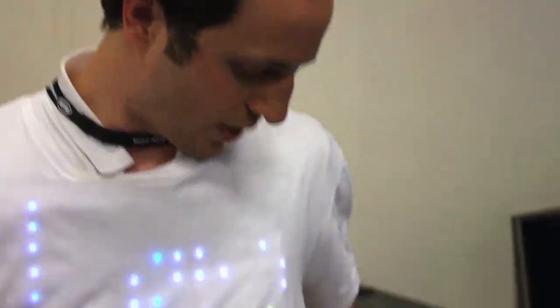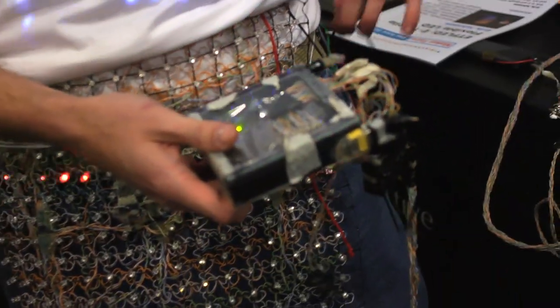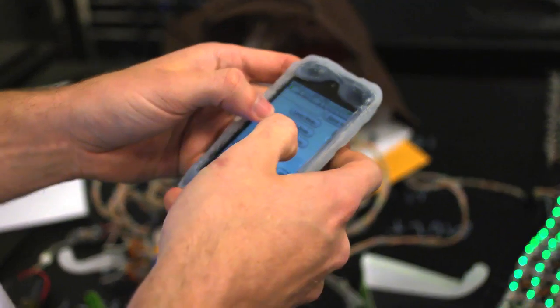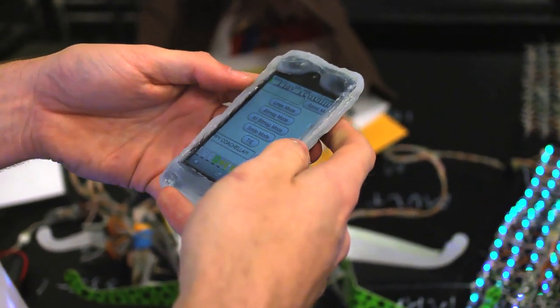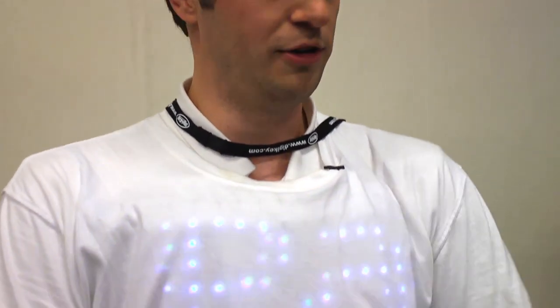There's a Bluetooth Wi-Fi dongle here in my back pocket, which allows any web-enabled device — such as an iPod, iPhone, laptop, whatever — to log into it by web interface. Open up your browser, control it, tell it to set messages, change the animation, and so on.